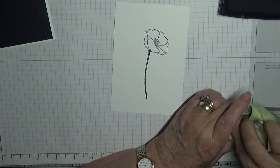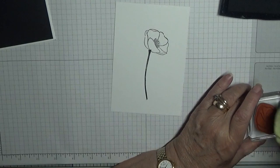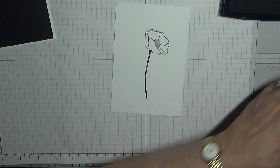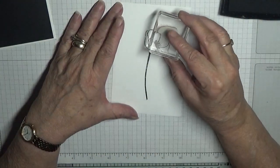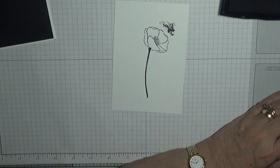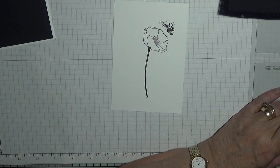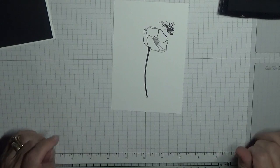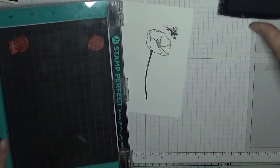Clean that off. There — a cleaned poppy. My splatter dots are just going to go up there like that, as if the seeds are being released. Now I need to bring down my stamp positioner.